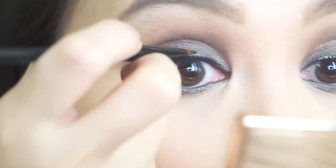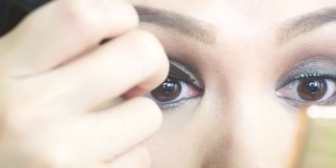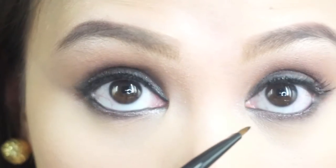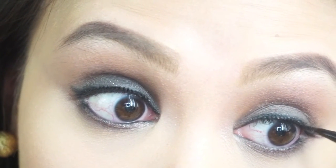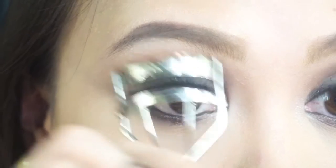I am using the Maybelline gel liner to blacken the glue on my falsies. Then curl your falsies and lashes together. Now your smoky eyes are done!